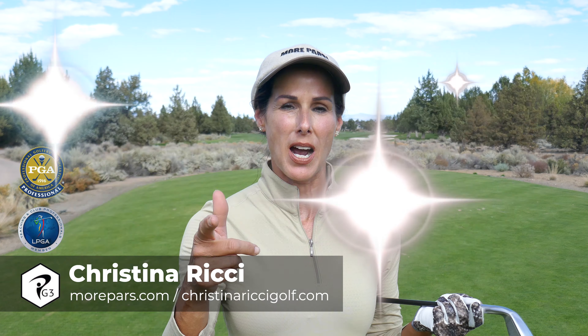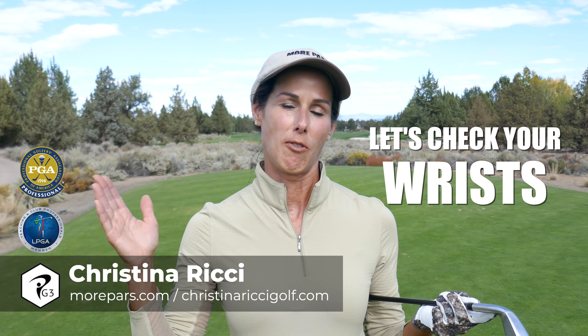Hey guys, it's Christina Ritchie. If you want more pars but you're missing your shots right for a right-handed player, let's take a look at your wrists.